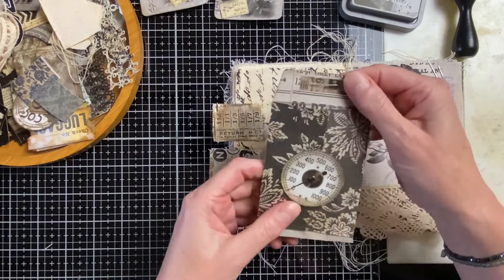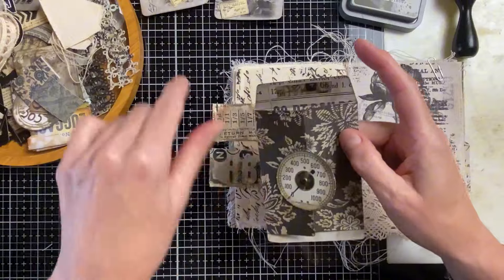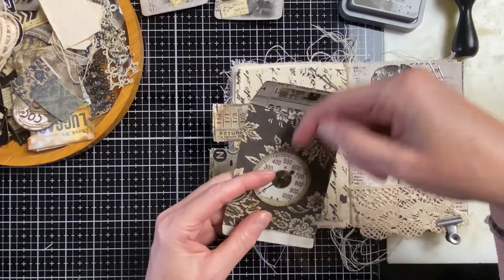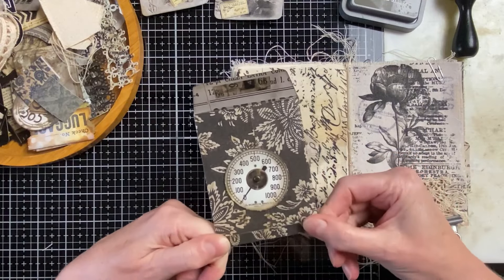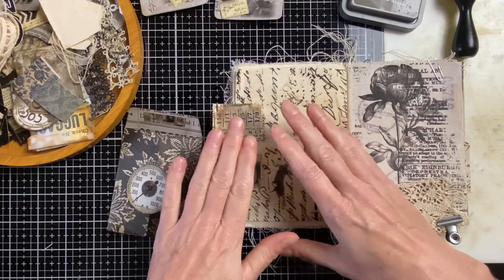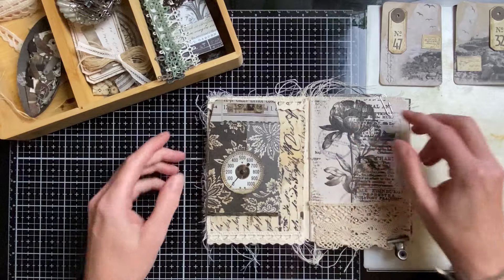I also have a really nice card I need to finish — I'm going to do that on camera, which is going to go in the pocket, so you can see a little bit of my crafting as well. I'll be back as soon as possible.